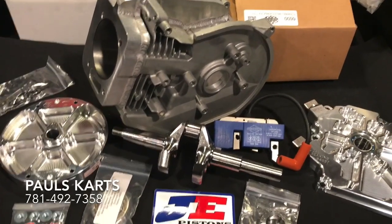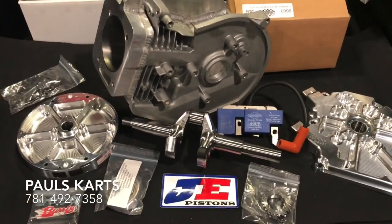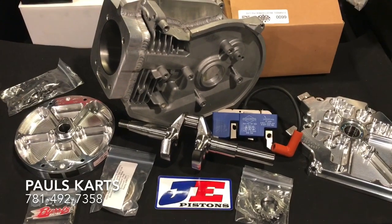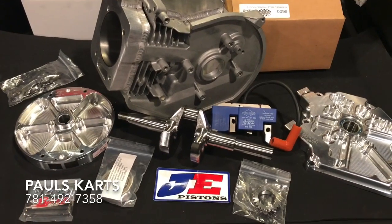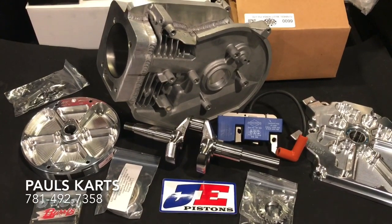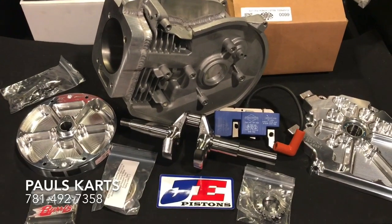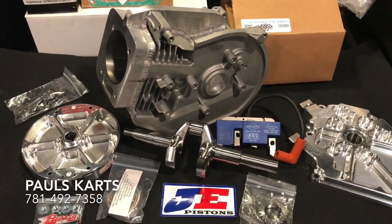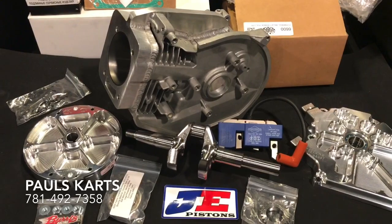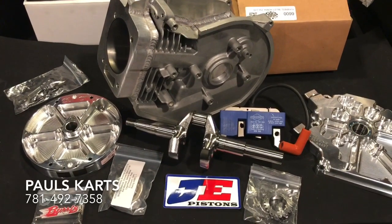This setup right here is probably the best setup you can get. It does run over a couple thousand dollars all said and done, but if you guys are looking to be the top of the game, this is what guys are doing out there. Just prepare to be beaten unless you're on top like this. This is what we're putting out.